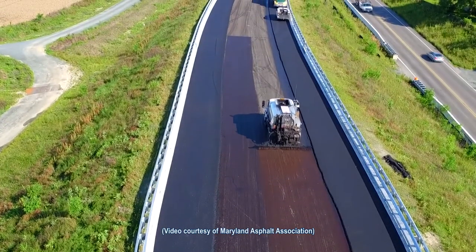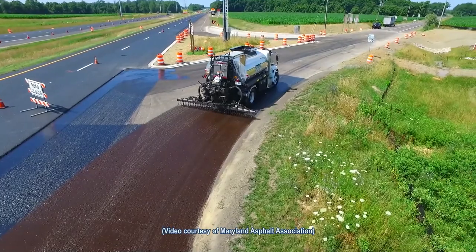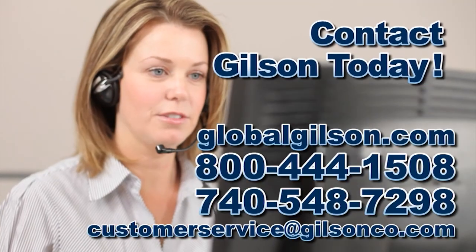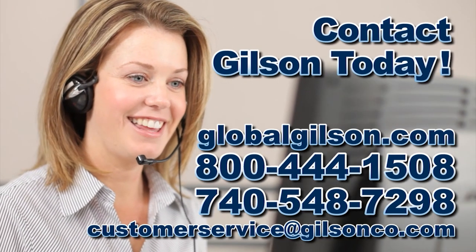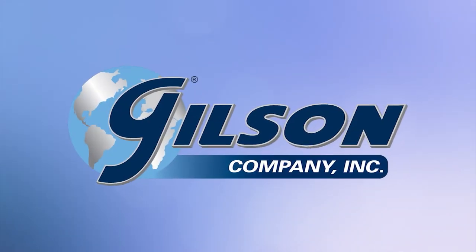ISS test results are valuable in all phases of pavement design, construction and maintenance. For any questions about the ISS test method or for any Gilson product, please contact Gilson Customer Service or technical support.